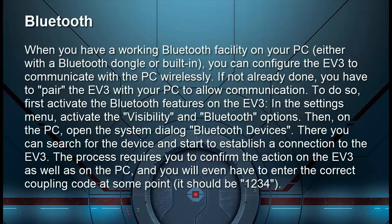When you have a working Bluetooth facility on your PC — either with a Bluetooth dongle or built-in — you can configure the EV3 to communicate with the PC wirelessly. If not already done, you have to pair the EV3 with your PC to allow communication. To do so, first activate the Bluetooth features on the EV3. In the Settings menu, activate the Visibility and Bluetooth options.